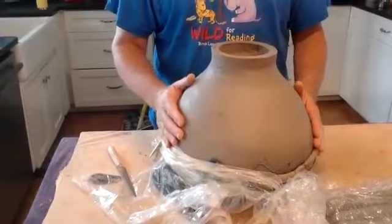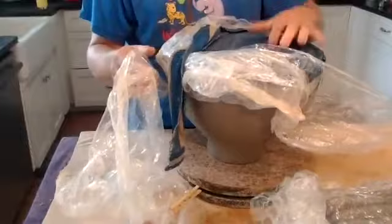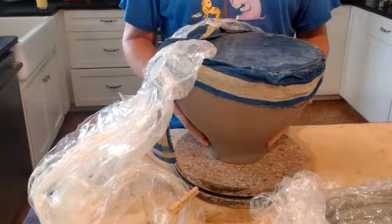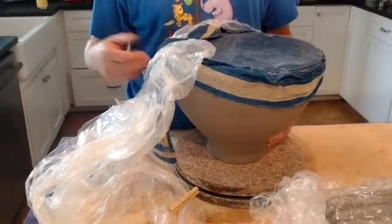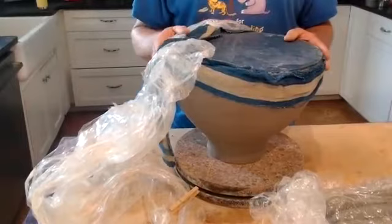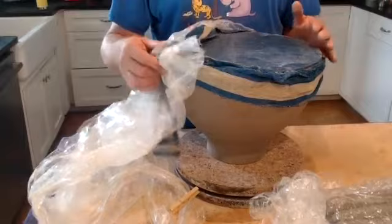Now we're going to turn this piece over. Normally I would have a board ready for it. In order to turn this over, it's very important that this condition be leather hard enough to hold the weight. On this little foot, if it weren't stiff enough, it would collapse. This piece I made yesterday and left out uncovered overnight in this kitchen studio. Because there's some air blowing through the house, it dried up pretty well. It's a little soft towards the top, so I'll have to watch to make sure the form doesn't get misshapen. But for now, I think it's okay if I don't jiggle it too much.